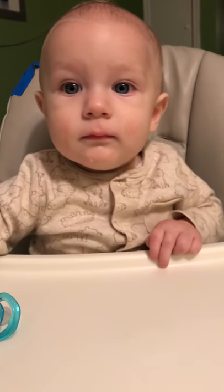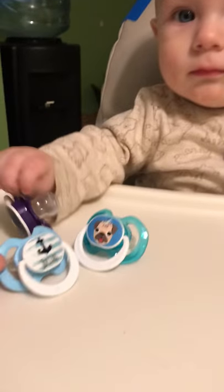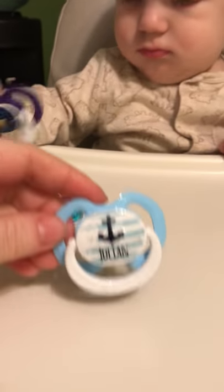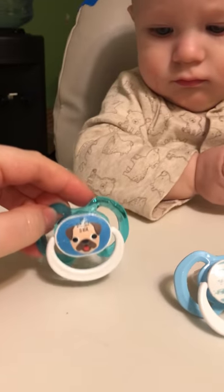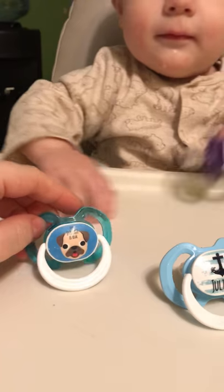Today we're going to talk about custom pacifiers — that is, pacifiers that can be customized online. This one says Julian, which is Julian's name. And this one says 'the snuggle is real' with a little pug puppy.